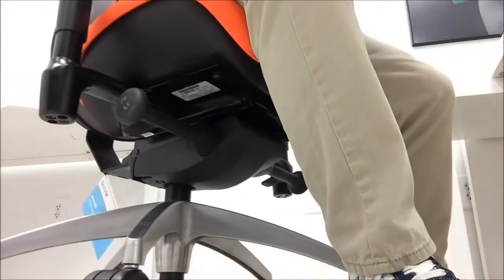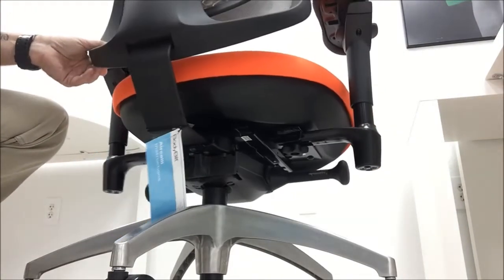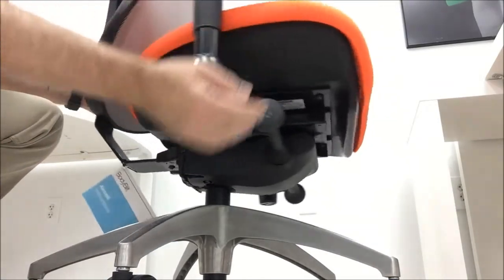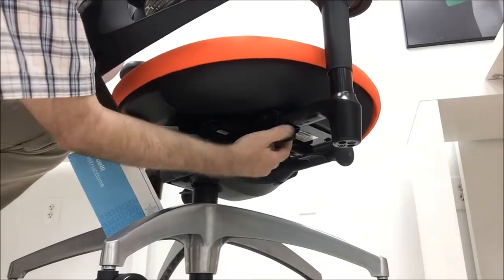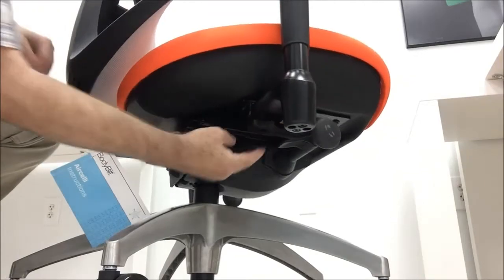To increase the distance between the two arms or adjust the overall width of the armrests, loosen the rubber coated star knob below the seat and slide the arm in or out. Remember to tighten the rubber coated star knob to lock the arm in place.